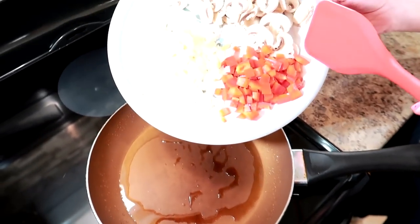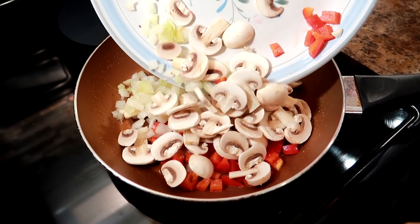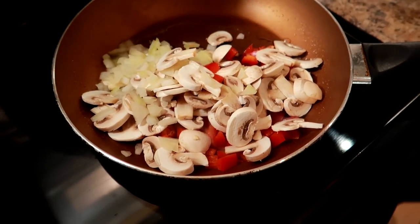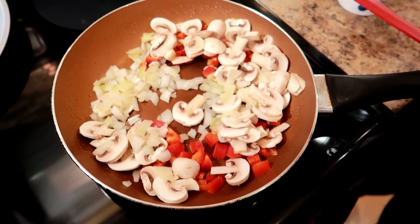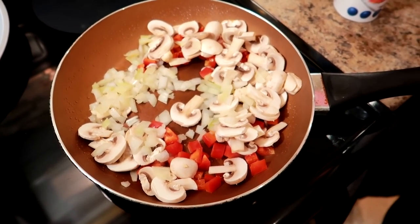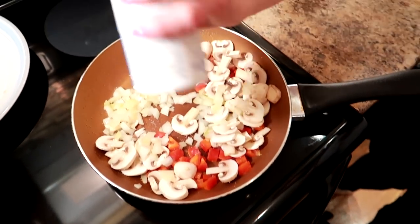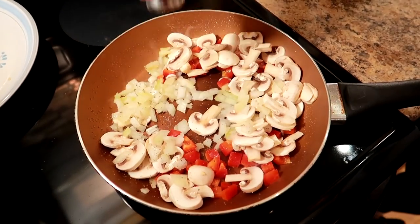The pan is nice and hot so I'm just gonna put all the veggies in there — a satisfying sizzle! I'm just gonna sauté these up slightly. I am going to add some salt and pepper to give them another layer of flavor. Sassy Pants taught me that, but that was a trade for leaving nothing in the containers.